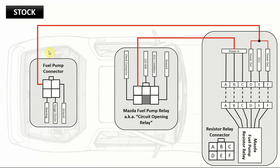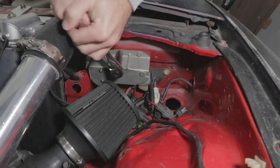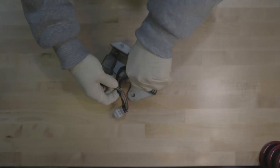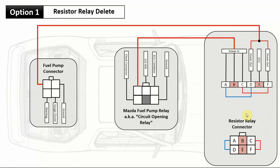Option one — deleting the resistor relay box — is the easiest of all three methods, but there are a few caveats. First, open the hood and remove the resistor relay box from behind the passenger headlight. When you remove it from the car, cut all the connectors that go to it. If you want to sell this part you can save it and run the wires differently, but I'm throwing mine in the trash.